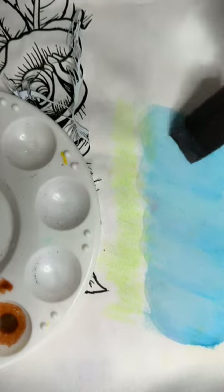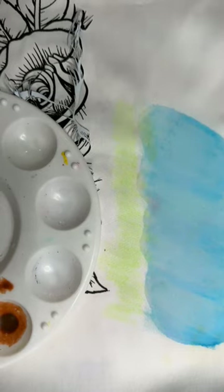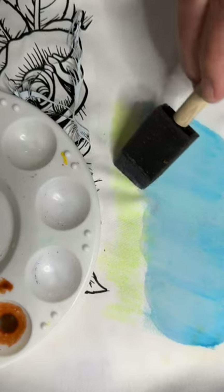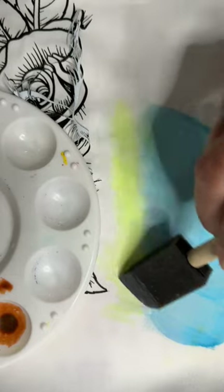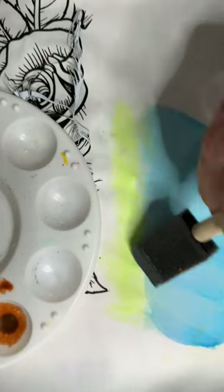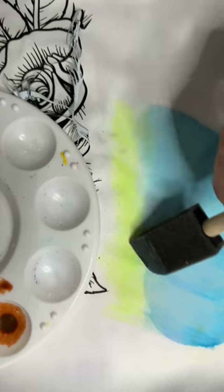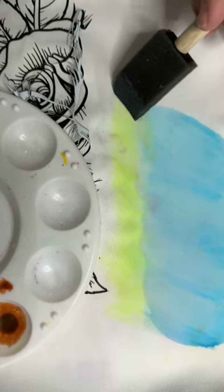Voila — yeah, that looks pretty good! Now I'm going to flip the brush over and use the opposite side to put a little bit on the green, and I bring the green into the blue. Just rubbing it along that blue line will ultimately work out any kind of distinct line that you see here.